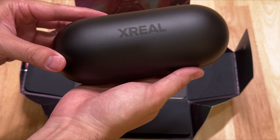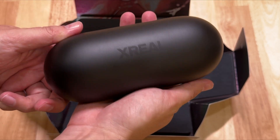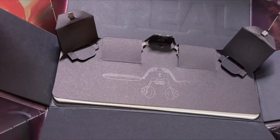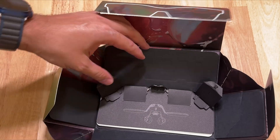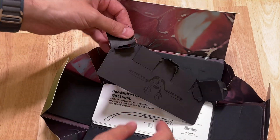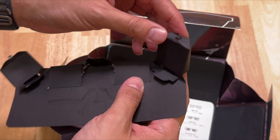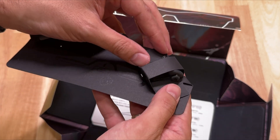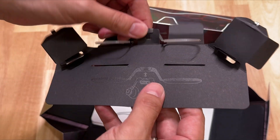If you think about it, you bring this wherever you go in your backpack or whatever, and you have these nice glasses that will give you that big OLED screen. By the way, the Xreal Air 2 Pro is going to set you back $400 right now on the website or on Amazon, and there is a discount, which is nice.